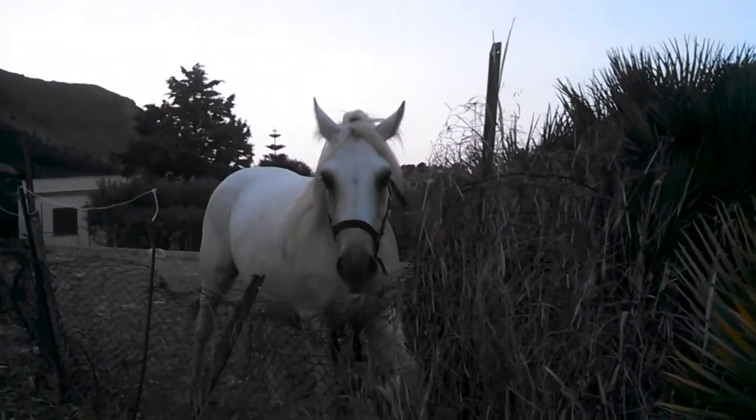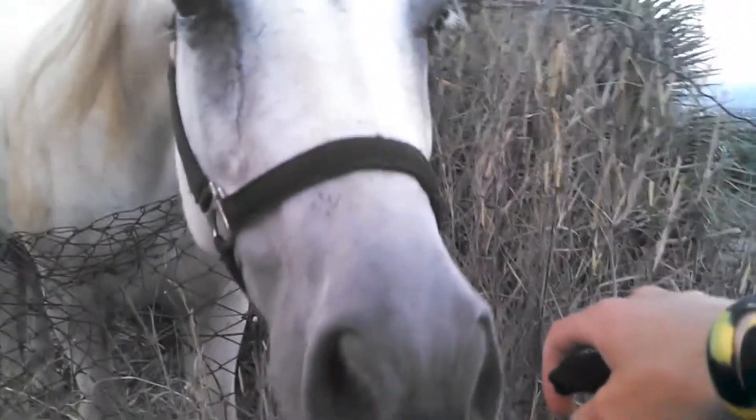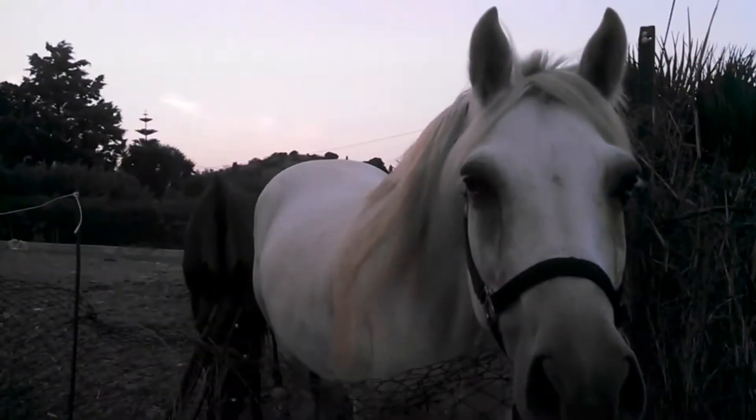Horses — very gentle animals. I don't know why they make mortadella out of them. He's eating the grass, that's so cool. I don't want to get bit. I touched him! So cool. Hi. Bye.